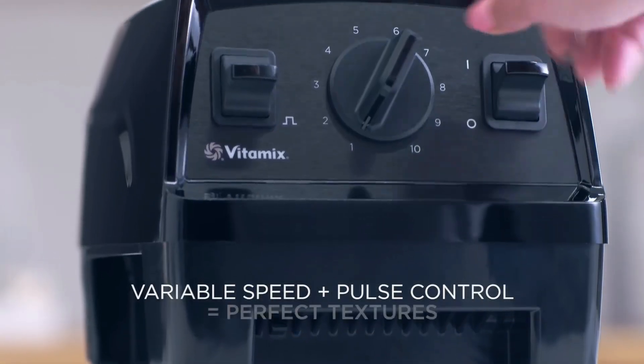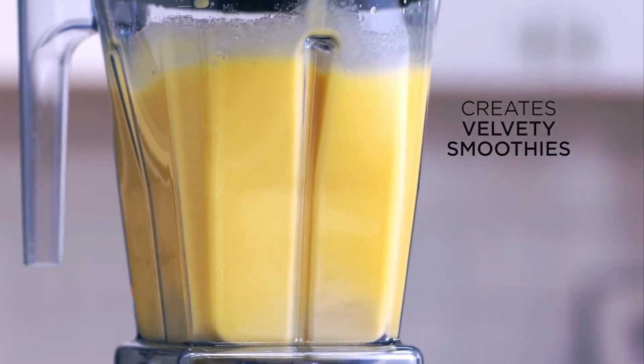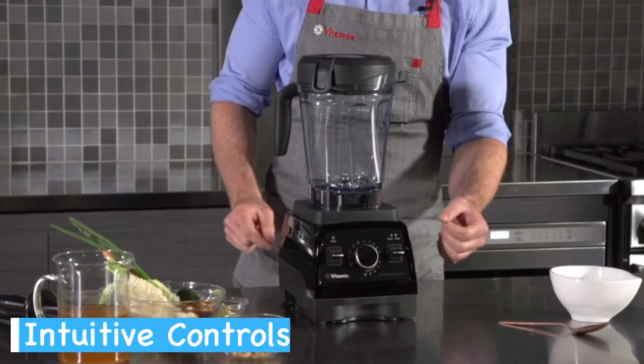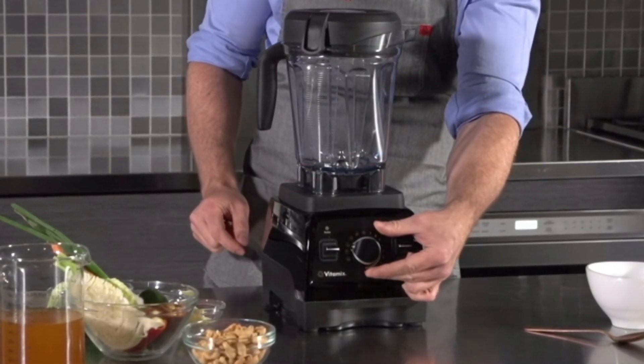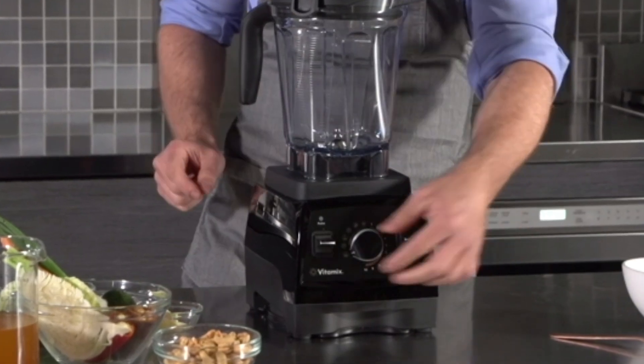When it comes to operating the Vitamix E320 and E520, both models offer straightforward controls. The E320 features a simple dial with 10 speed settings and an on-off switch, so you'll find it easy to adjust the blending speed as needed.